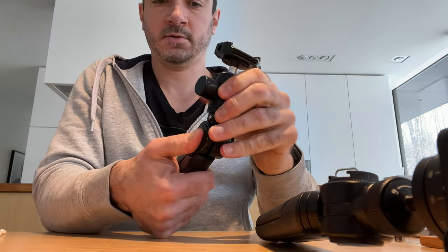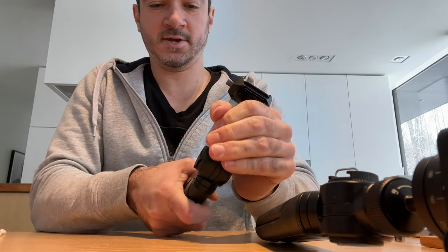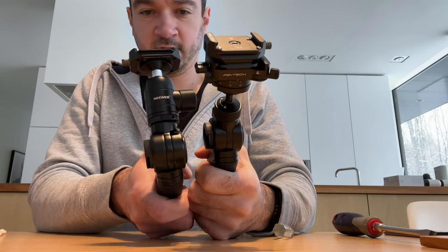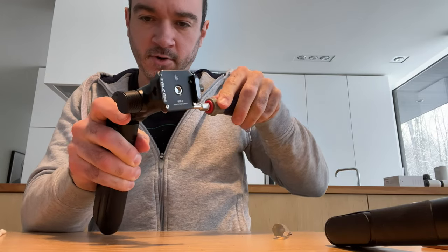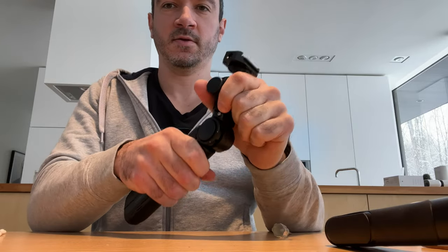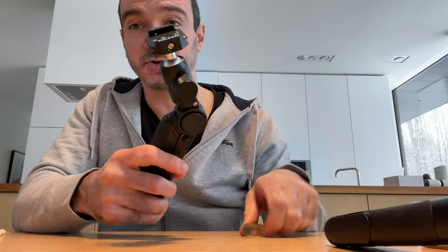Let's see if it works. That's a lot stiffer than this one — I wonder if I did something. Let's loosen that just a hair more. Yeah, that's much better. The backlash is still there, but it's so much sturdier feeling.